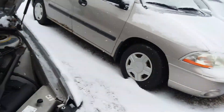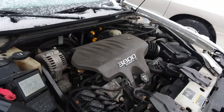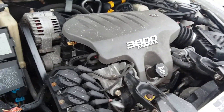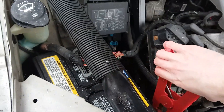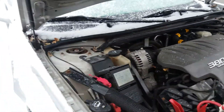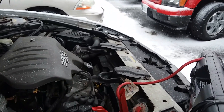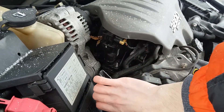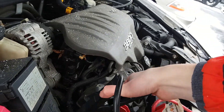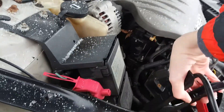3.8 liter. We'll hook this booster on and get it going. We'll hook it up in here. I'm going to hook it up.